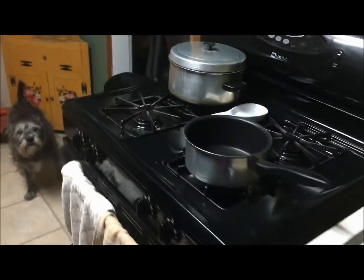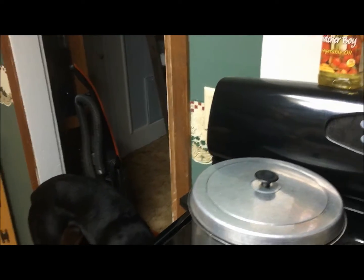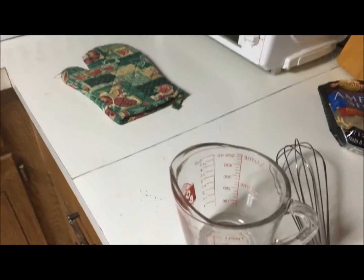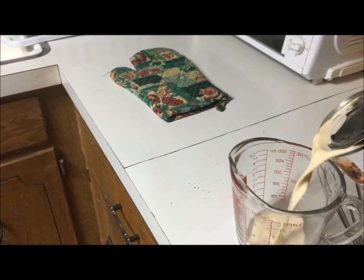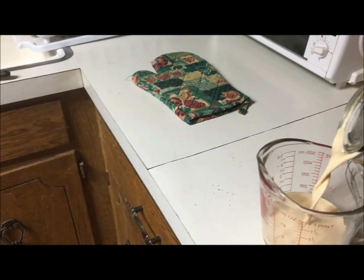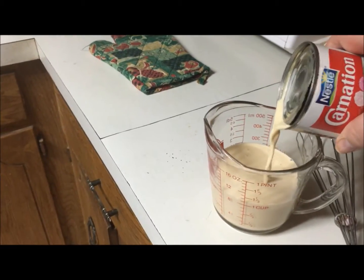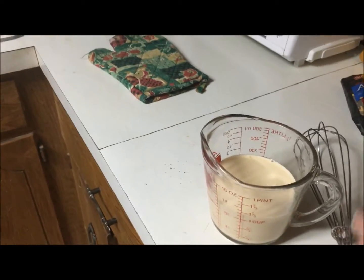Now I'm gonna go ahead and start making the gravy. For the gravy you need one cup of liquid — it calls for water, but I want mine to be more rich so I'm gonna use the evaporated milk. I'm also going to use a little bit more than the one cup it calls for — not quite the whole 12-ounce can, but probably about nine or ten ounces.